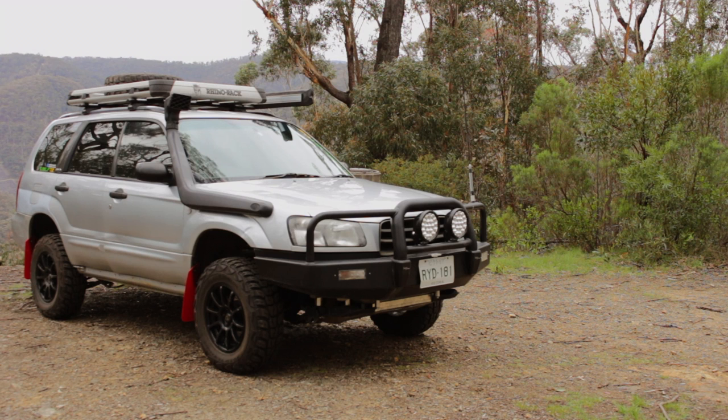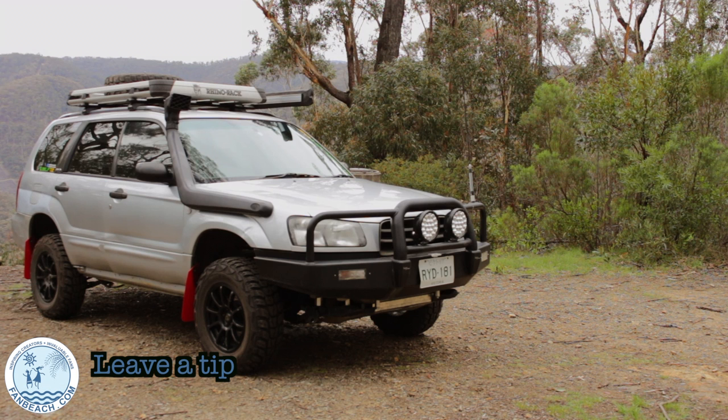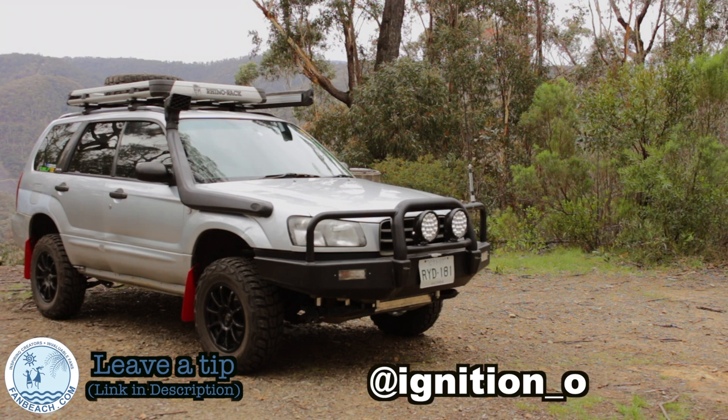So that's it for the SubiLiftOZ monster lift kit install video. If you found this video helpful in any way, why not head over to my fanpage account and leave a tip - all tips help me create more content to benefit the offroad Subaru community. Feel free to check out my Instagram and my blog at ignitionoffroad. That's it for this video and I'll see y'all next time.